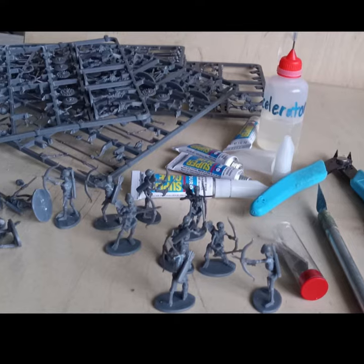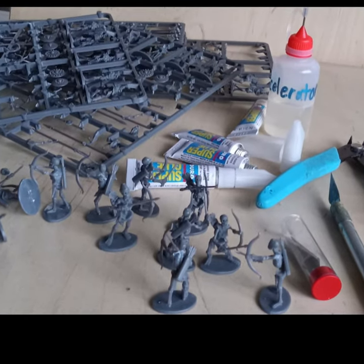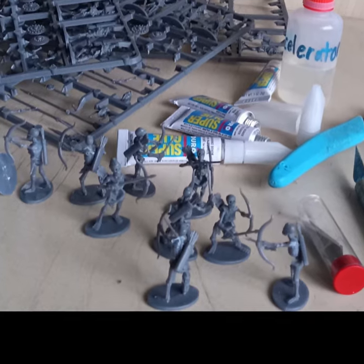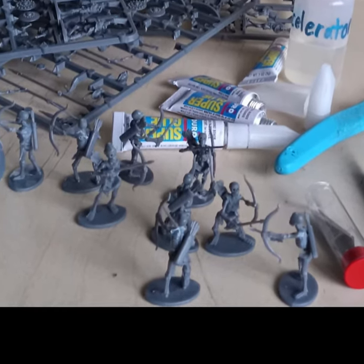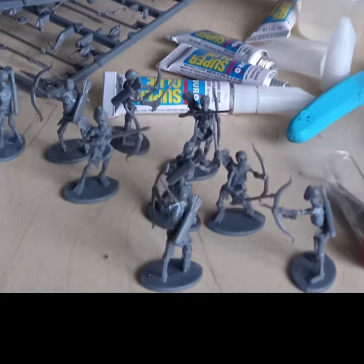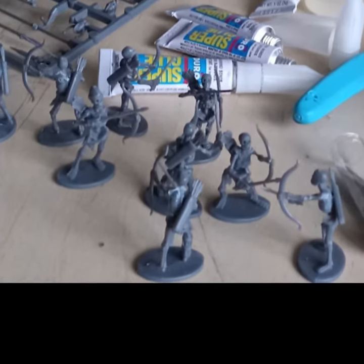Glory days — I finally get a day to work on a miniature or two. These are the skeletal archers that I mentioned in my previous updates. I do not like puddle bases, but what are you going to do, am I right?